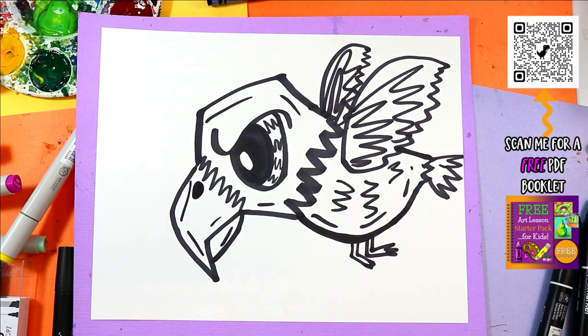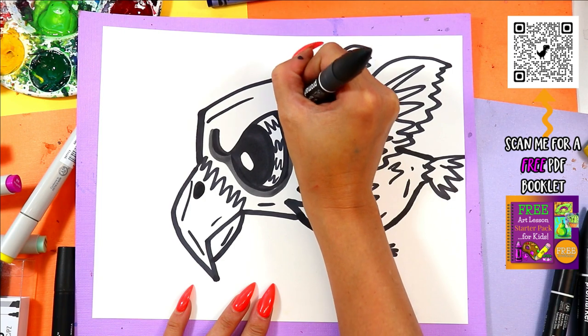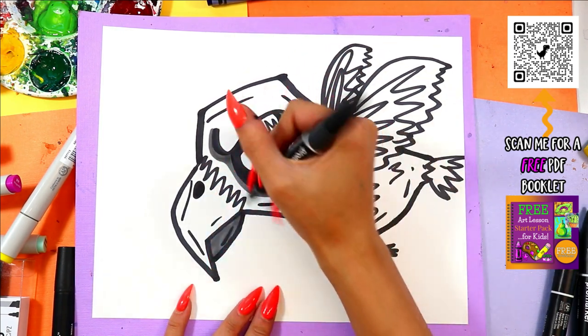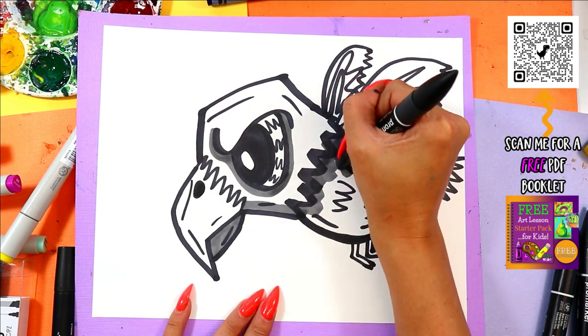Once done, grab your favorite colors and go ahead and color in your enraged eagle with your favorite colors and mark-making mediums — ugh, that was a hard one to say today! Enraged eagle — woo!